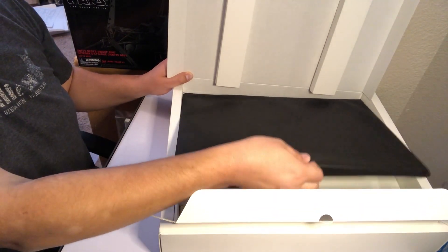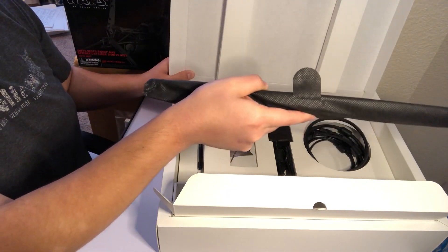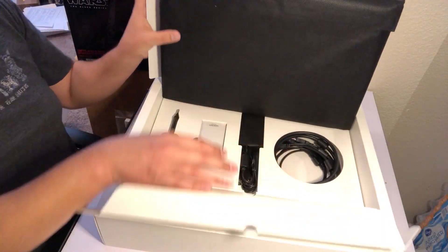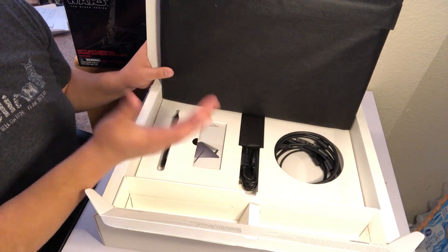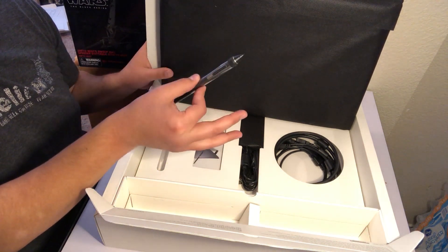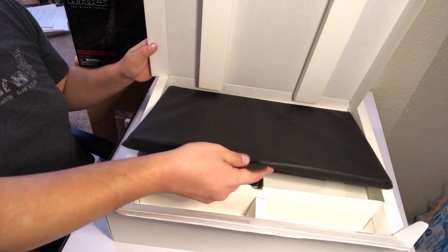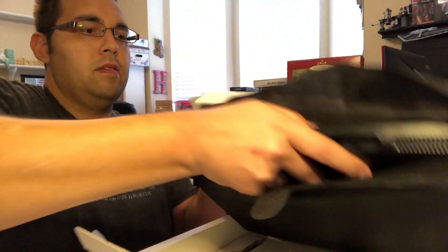Now the whole point behind Wacom's Cintiq 16 is to be somewhat of a starter drawing tablet, or a transitional drawing tablet, because it has its display on its own, but it's not their standalone display model — not like their Mobile Studio Pro, where it's an all-in-one built-in computer. This one requires your computer and all that other stuff still, but it does give you some more of the freedom involved with having an on-screen tablet display.